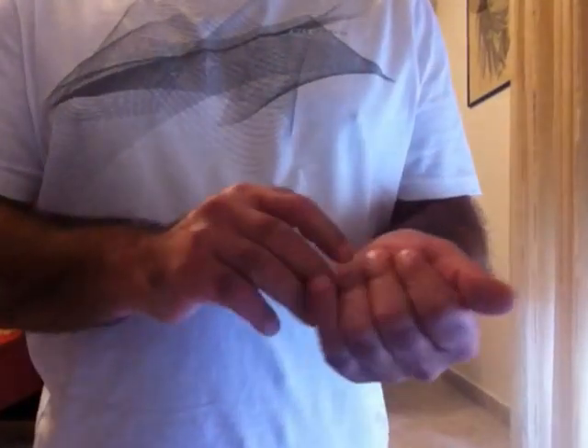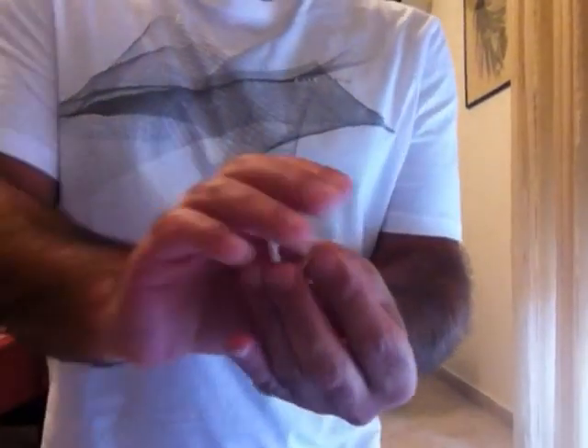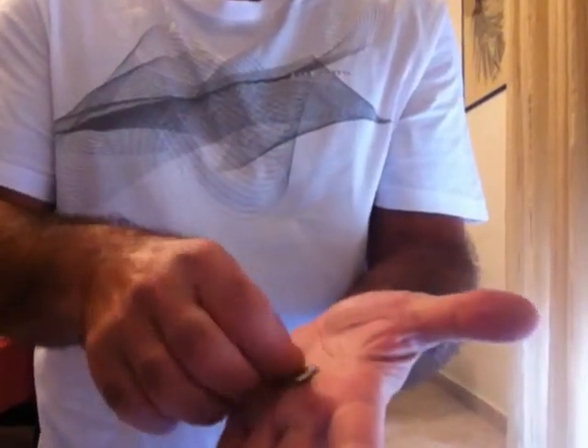Let's take the first coin, put it in the hand, close this one, and drop it from this hand to the other. Watch it again. I grab the coin, watch, close this hand, drop it from here, right to here.